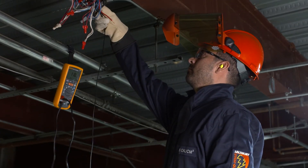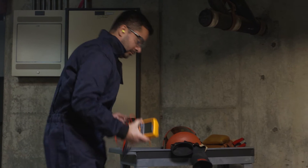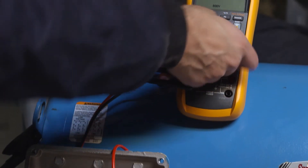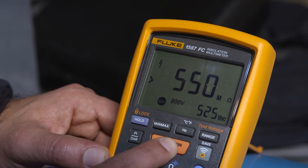Keeping your motors running and your electrical system safe is a full-time job. The Fluke 1587 FC insulation multimeter helps you find small problems before they turn into catastrophic failures, quickly finding shorts in the wiring system and spotting motor windings in need of repair.